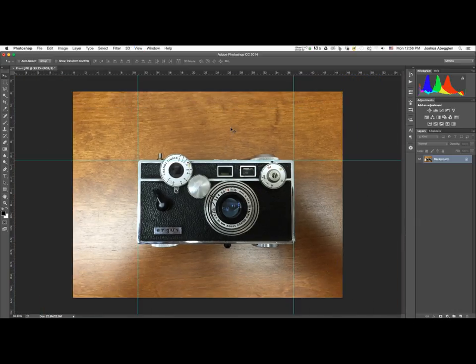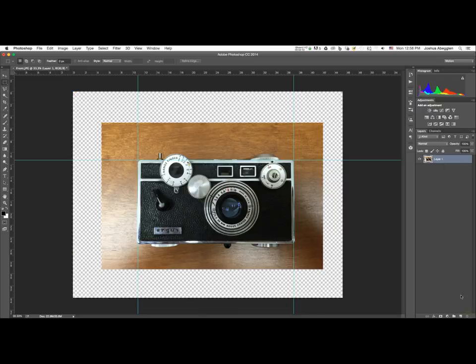We need to use Photoshop to correct the perspective and get it set up to take into Maya as an image plane. I'll press M to grab the rectangular marquee tool and draw a generous selection over the camera. I'll hit Command or Control+Shift+J to extract that selection onto its own layer. We don't need the background layer anymore, so click on it and hit the trash can icon. I'll double-click the layer name and call it 'front'.